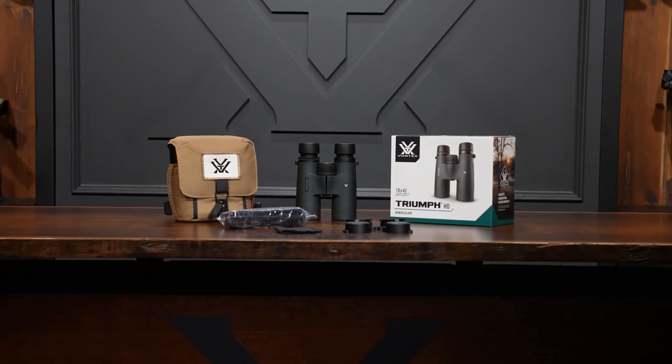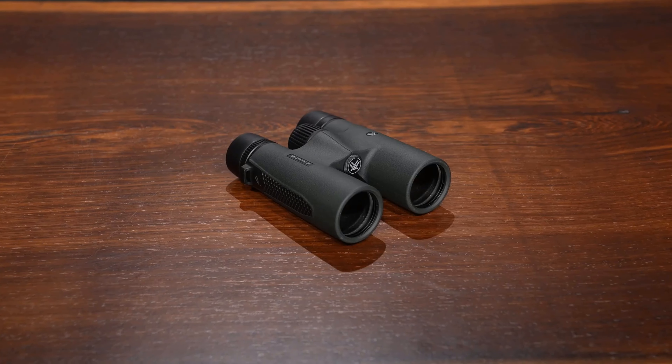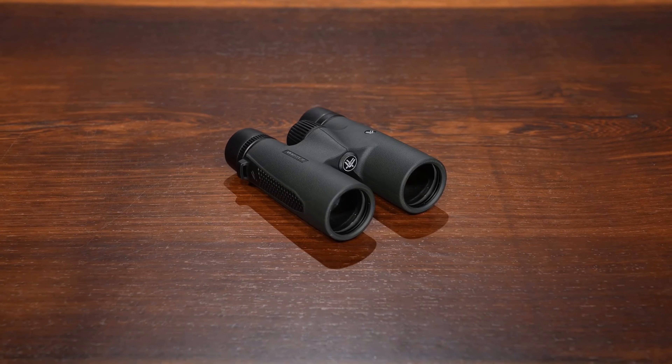Cons: Some users may find the 10x magnification to be less suitable for close-range observation or steady viewing without a tripod.